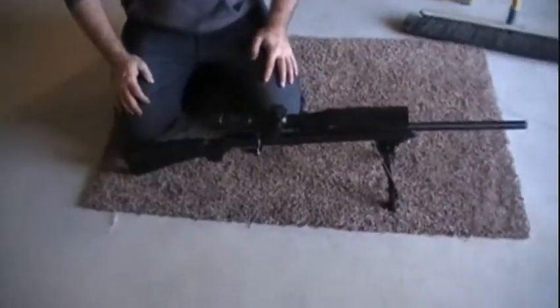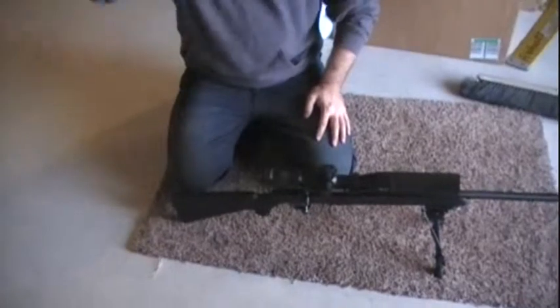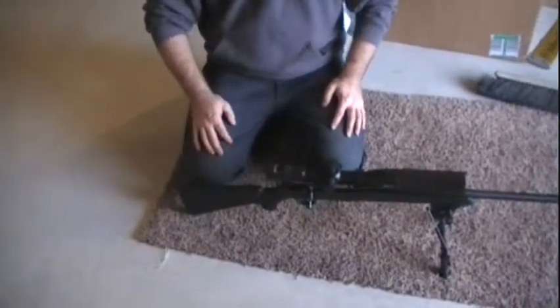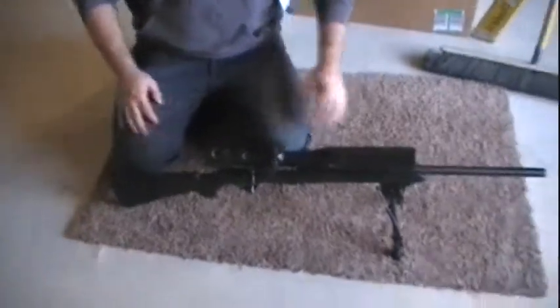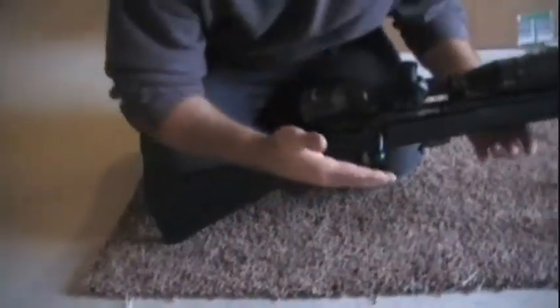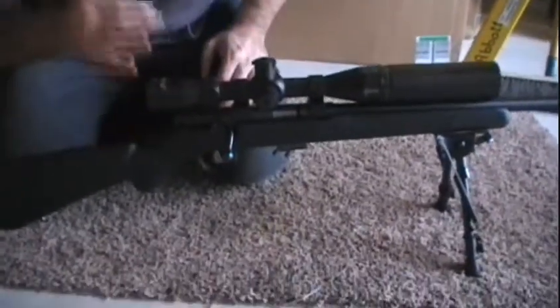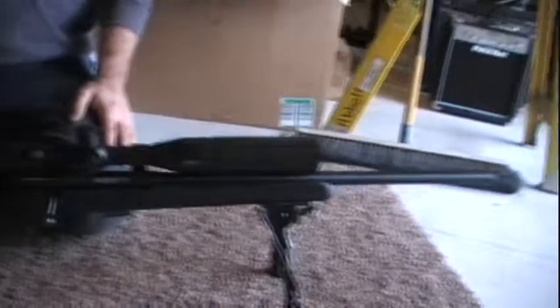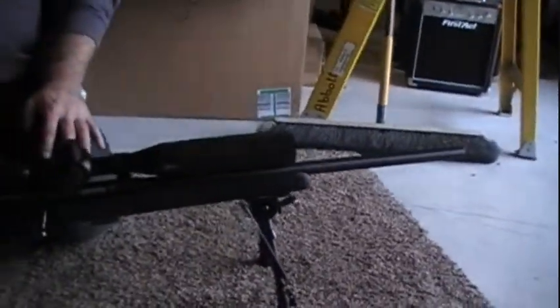This is the Savage 17. The Savage 17 with the BSA Contender scope. This is a really deadly combo for out to 300-400 yards.